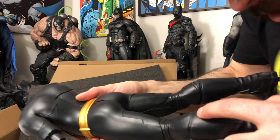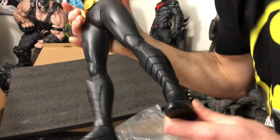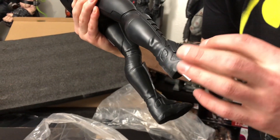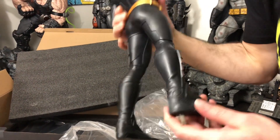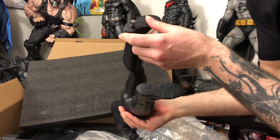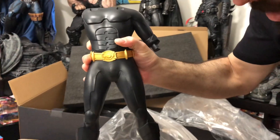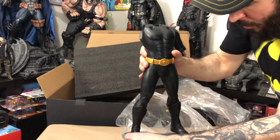Look at this - you can see like the stitching of the boots. Oh, here's that Nike. So these are different than the 89 but you can still see it's like a Nike shoe and they have these covers that go on it. Oh, they're Jordans! How cool is that? So even Batman was wearing Jordans in the 90s - I think we all were.